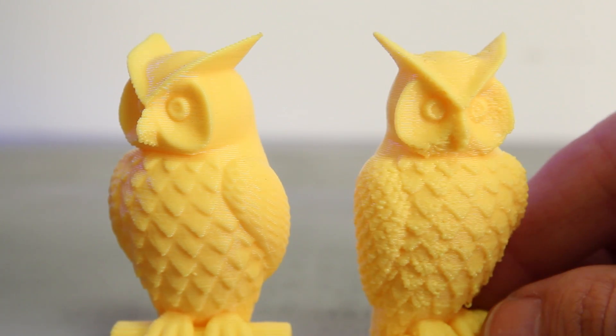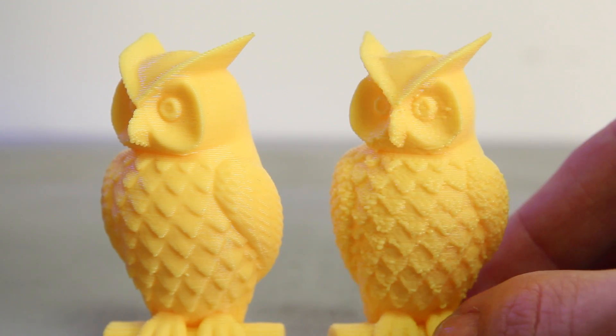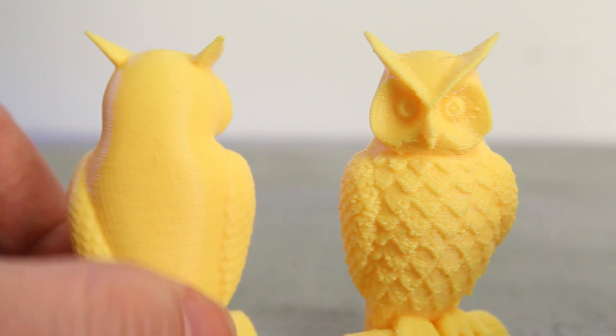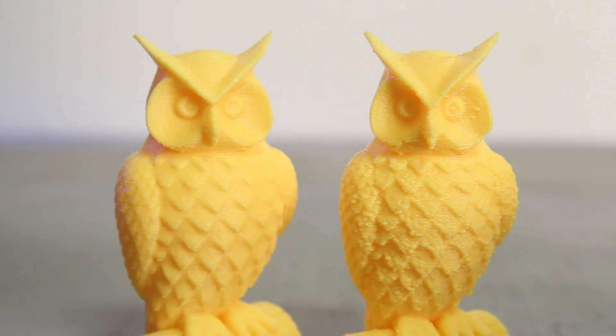To show you an example, this owl was printed at a medium resolution setting on a MakerBot Replicator with firmware 6.0, while this one was printed with the same exact print settings on the same exact MakerBot Replicator only with updated firmware. Pretty significant difference. So go get your firmware fix and happy printing!